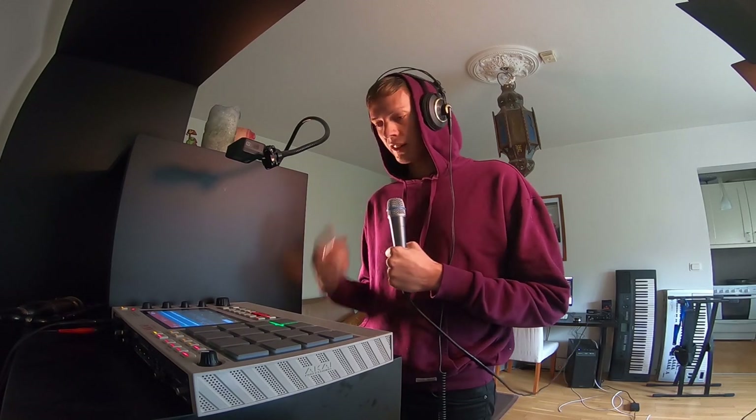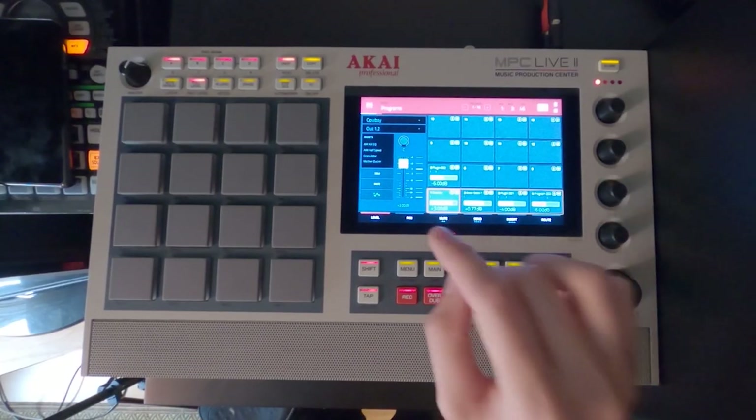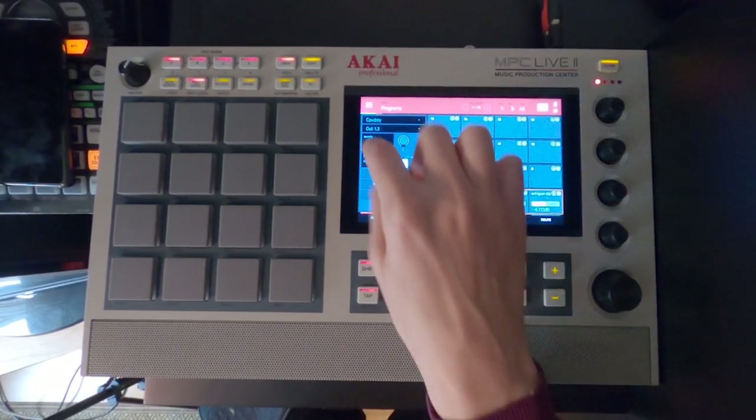I'll add one effect after the other, and of course I'll provide you with the downloadable if you want this effects chain, because you can put this magic lagoon on any sample. And when you find yourself stuck in a rut, you think it sounds a little bit boring, maybe it can spice it up. So let's hop into our mixer here and check out what's going on on the cowboy program.